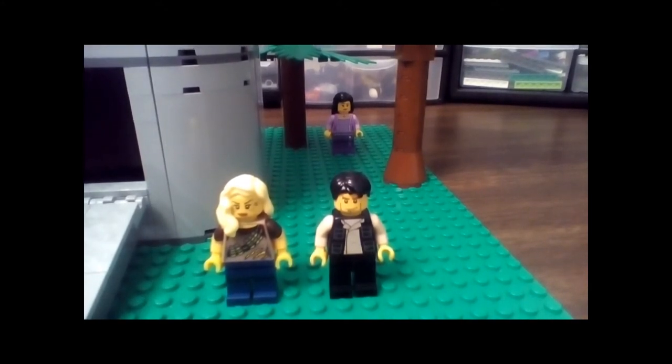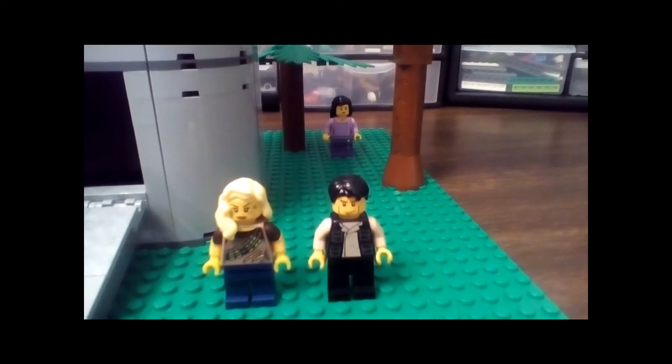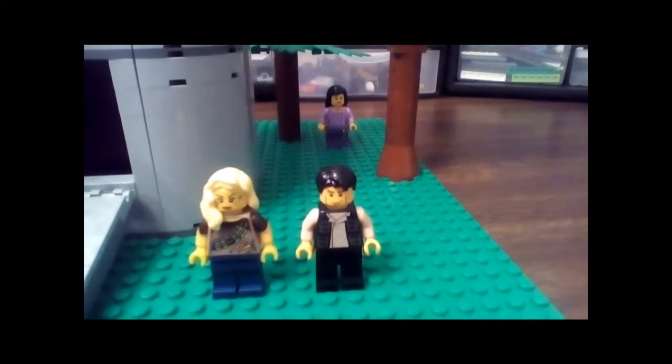Her head is Gail the Construction Worker from the Lego Movie CMF. Her hair is from Sharon Shoehorn, and those are just some dark blue pants. I'm not really 100% sure where those came from.